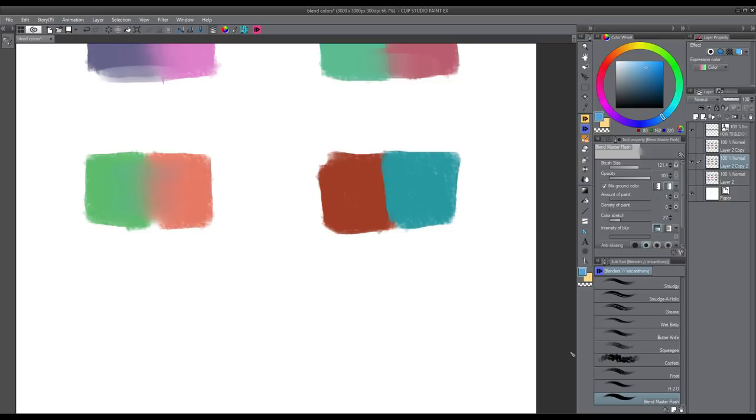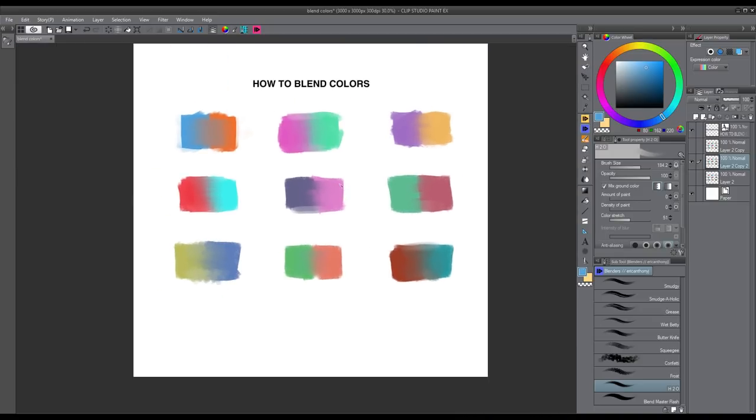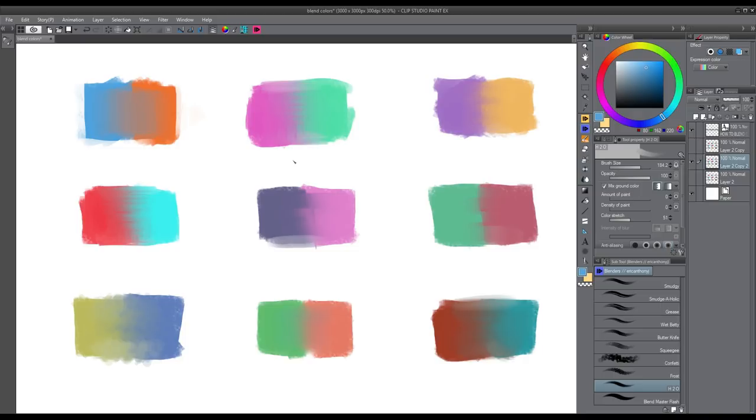The last one I want to show you is called H2O. It has an effect as if you were adding water to your paint to make it more fluid. I don't use it too often, but sometimes when I want to create a really wet look or mix colors that are hard to mix, I use this brush because it blends them very strongly into each other. It kind of looks like I'm adding water to my paint to make it more wet. If we zoom out and look at all the different effects we can achieve, our options are almost limitless.